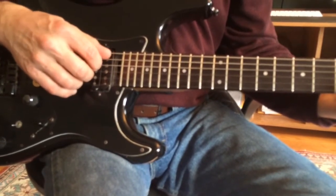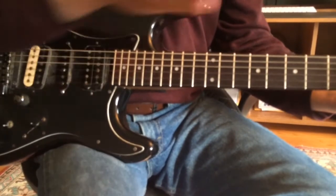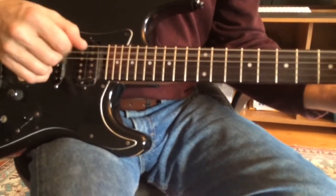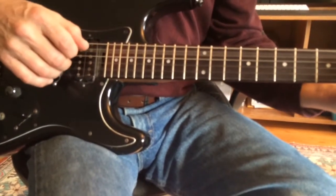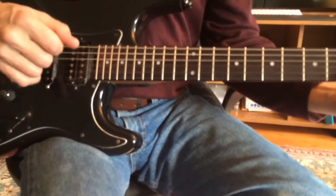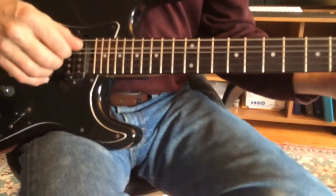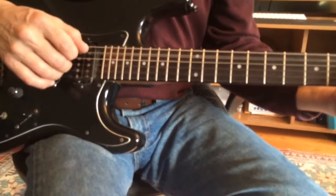You've got this funny thing where you're going in groups of three, so obviously it's going to be displaced, because these are sixteenths: One-e-and-a, two-e-and-a, three-e-and-a, four-e-and. Next chord. One-e-and-a, two-e-and-a, three-e-and-a, four-e-and-a, one-e-and-a.